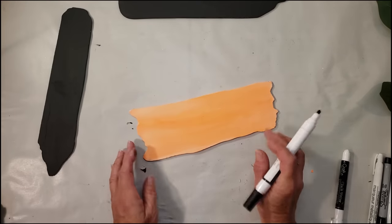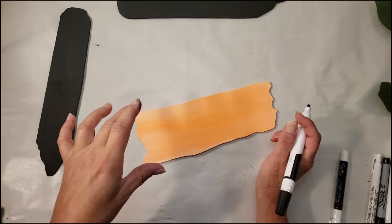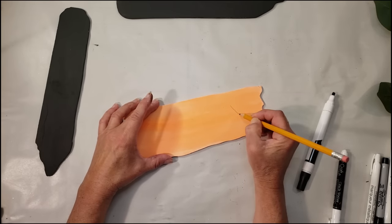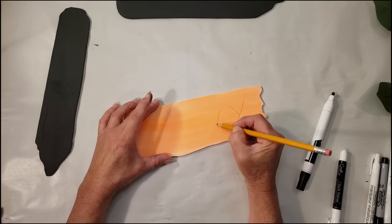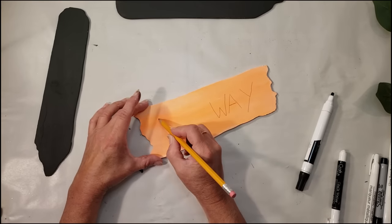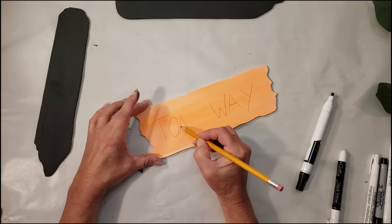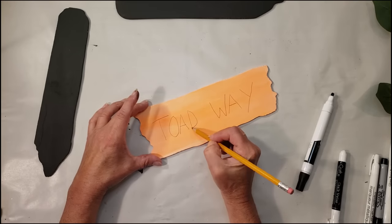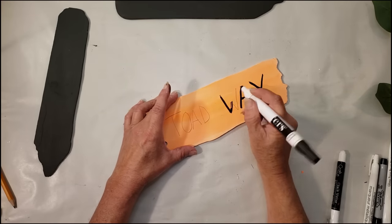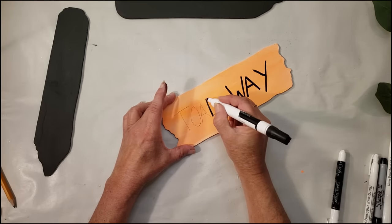Here are the three signs finished drying. I'm going to start writing out some words — using a black marker on the orange signs and a white marker on the black signs. I just came up with some sayings randomly; I don't have the best handwriting, but I want to show you that you can do this without a Cricut. One says 'Witch's Way,' one says 'Toad Way,' and the last one says 'Broomstick Lane.'